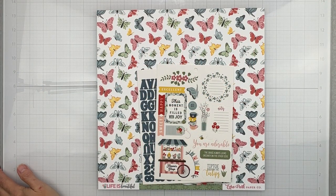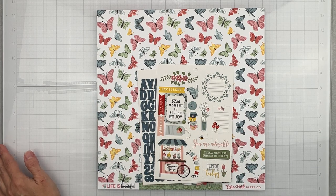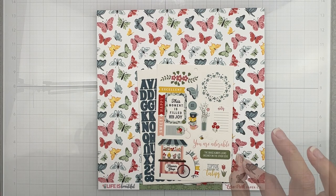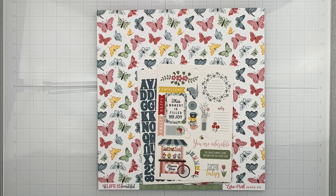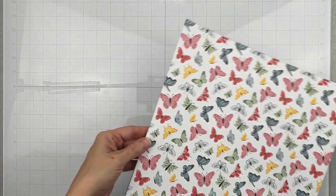Hey guys, welcome back! I'm coming to do an unboxing for April 2023 for the Scrap Room. I'm going to be showing you the double shot kits, the flavors of the month kits, the embellishment kit, and the shots of life kit. The only thing I'm not going to be showing you is the pattern paper kit and the card kit. So let's get right into the double shot kits — we have such a lineup for you this month, I think you're going to be so excited.